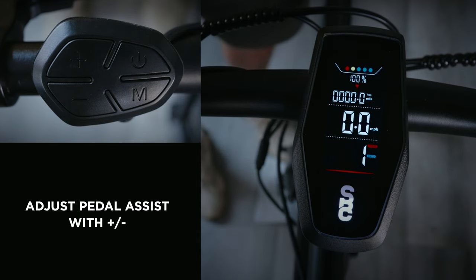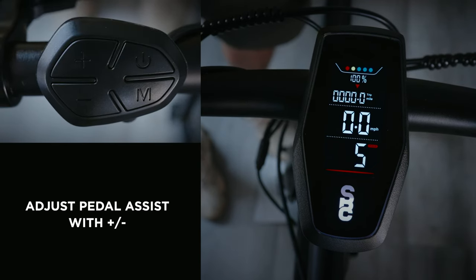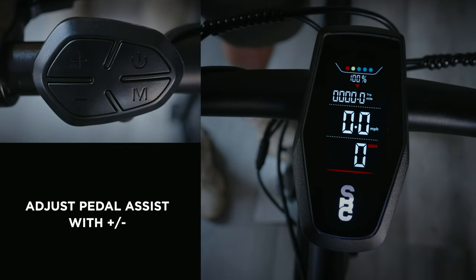Adjust your level of pedal assist by using the plus and minus buttons — all the way up to 5 if you need that extra boost, or all the way down to 0 if you want to remember why you upgraded to an electric bike.